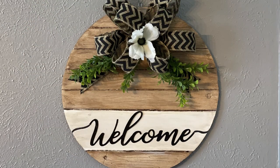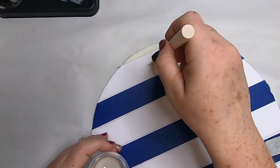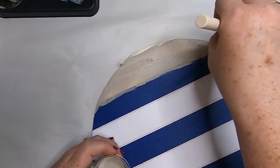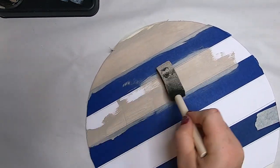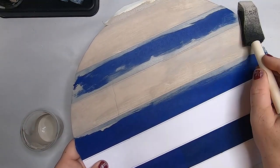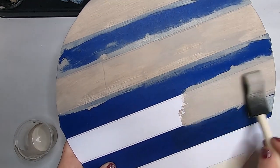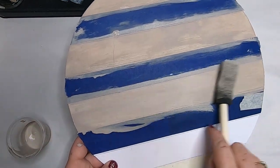So this is our first one done. We've already cut the circle, drew the lines, taped it off with painters tape, and sanded the edges when we did the first one. Now for the second sign, we just apply the paint — I'm using the mineral paint and a sponge brush for a first coat, set it aside to dry, then do a second coat because I wanted it to look more like paint rather than wood grain since this one is going to be a little different. For this one, we did the same size stripes all the way down without leaving a bigger space for a banner like we did on the last one.